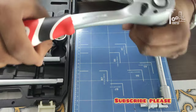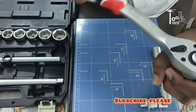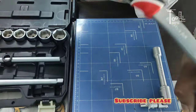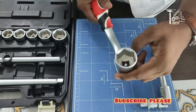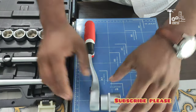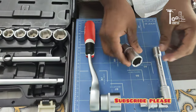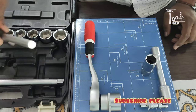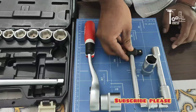I am telling you about the 72-tooth mechanism. There is a ring on the ratchet — if you press it, you can easily change the direction. The price of this kit is very reasonable. The 26-piece kit is priced at approximately 300 rupees.